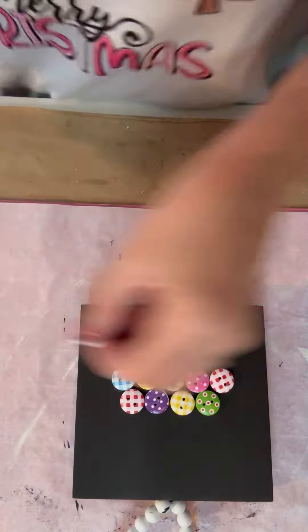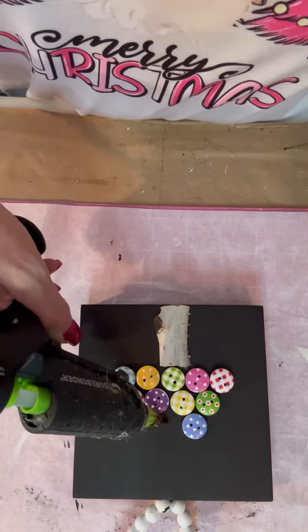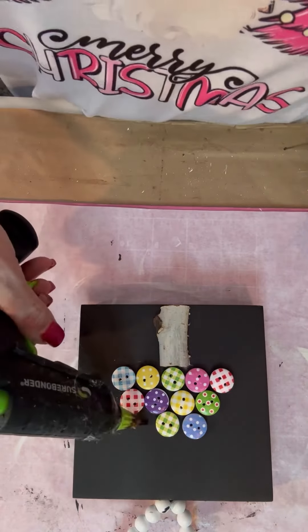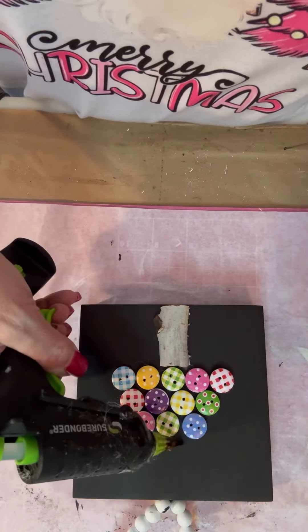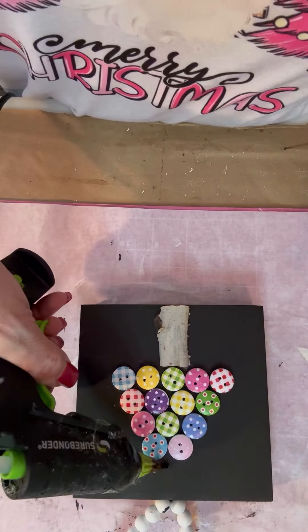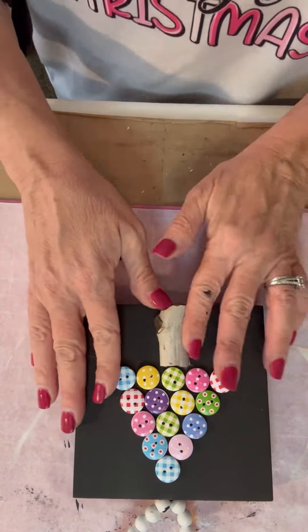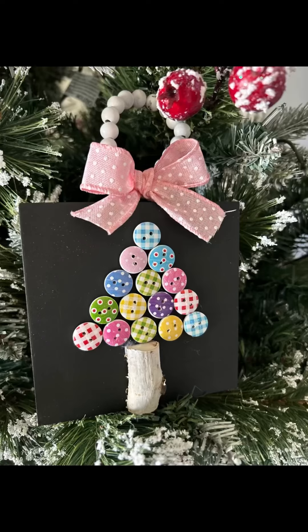So I started and spaced them out just a little bit — they're butted up to each other but spaced out a little because this is just a whimsical, fun little tree. Something else I did that you'll see at the very end: I added a little bow to the top. I made a little shoestring bow. You could also add a heart or a star to the top instead. But that is it — super fun, super easy. Look at that cute pink bow. I love that.